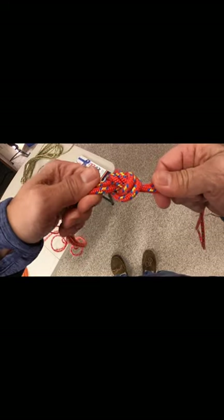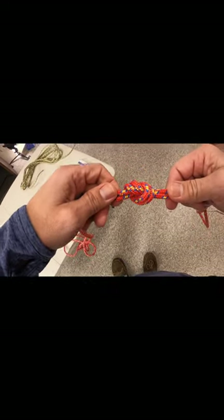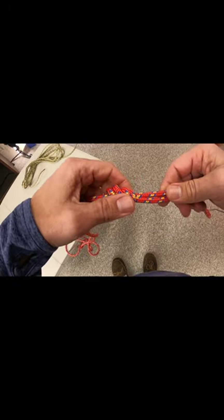This one, definitely, once it is tightened, is hard to pull apart, but it is not as hard to pull apart as the figure eight on a bight.